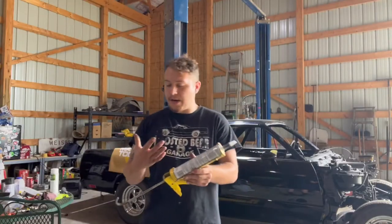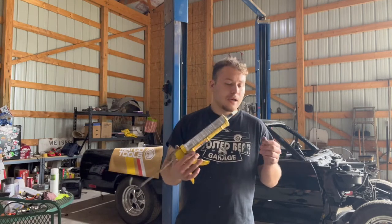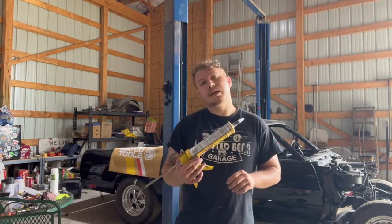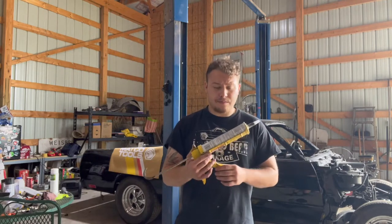I got the window urethane right here — it's the 3M fast-drying urethane. Let's go ahead and put some urethane on the window, get it put in the car, and let it sit and dry up.